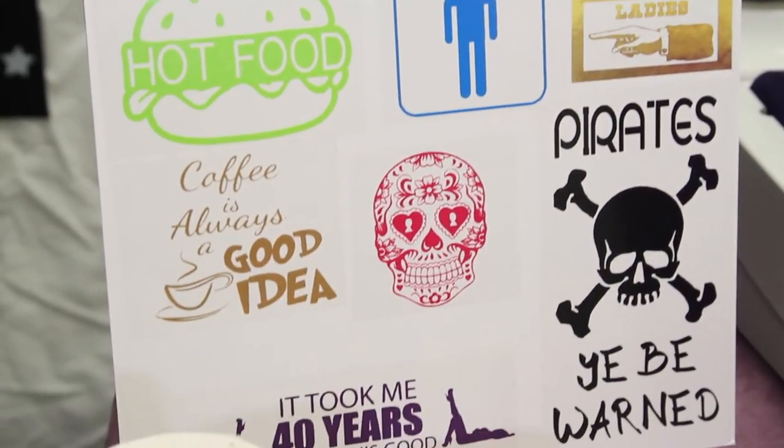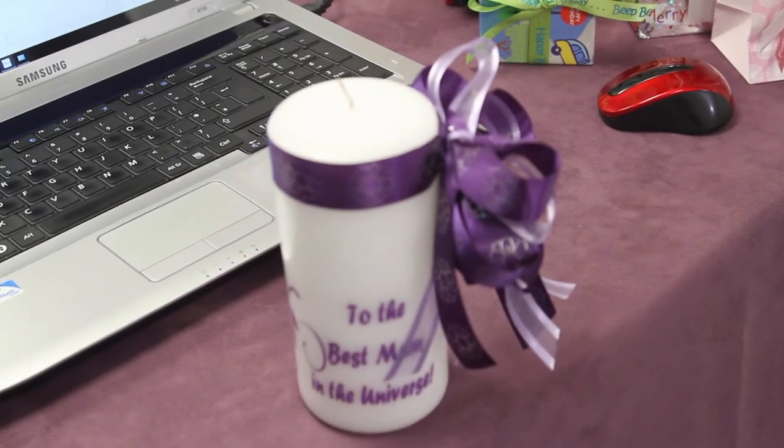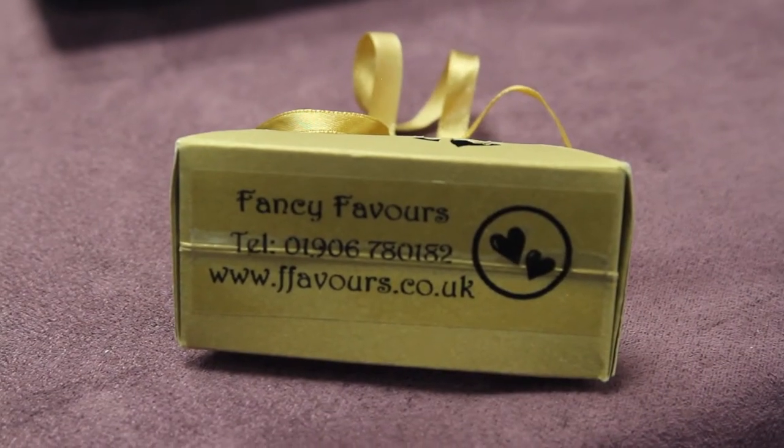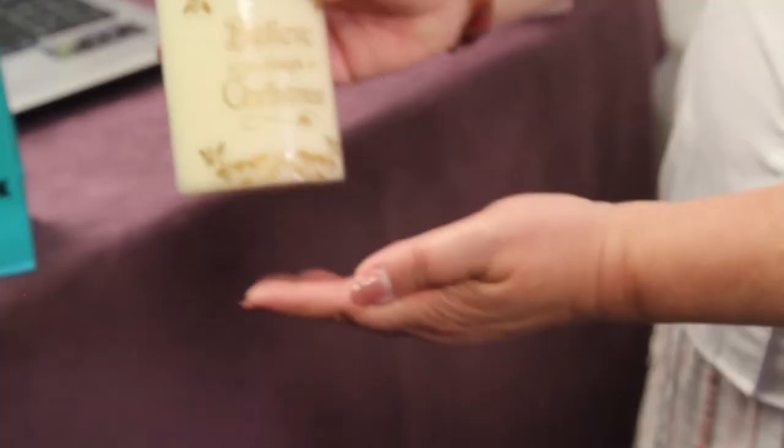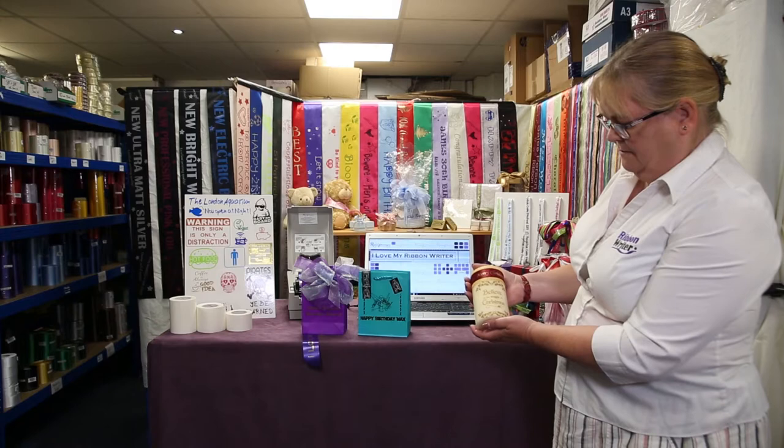You can make car stickers, window stickers. You can personalise and customise onto packaging — bags, boxes. You can see some samples here that we've made for party bags. Here we've just downloaded and made up a Christmas candle.